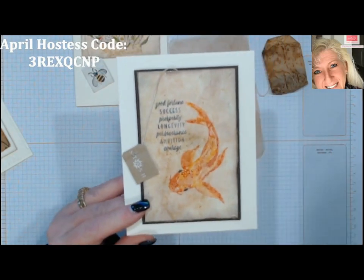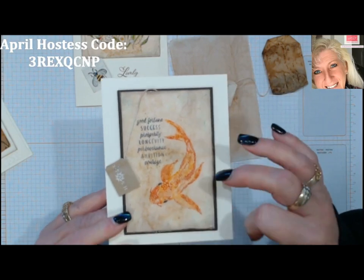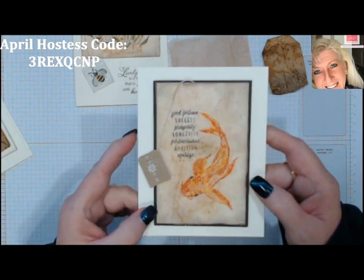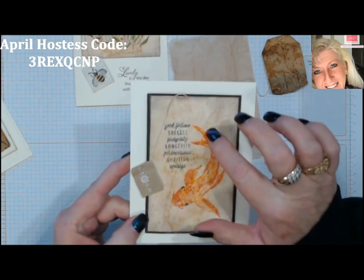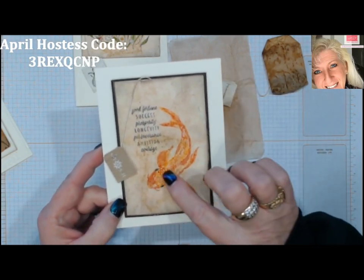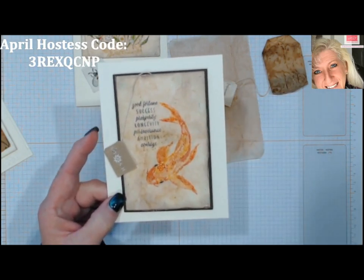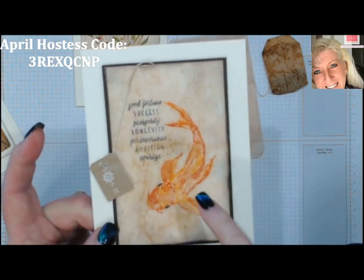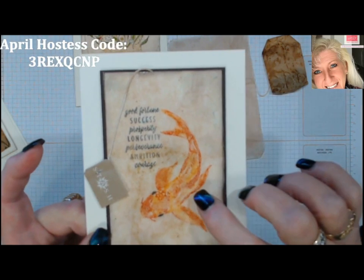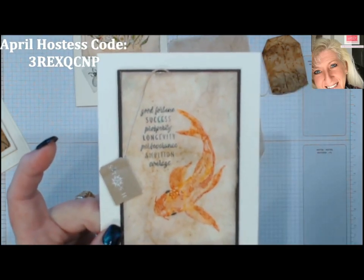This next one I thought of as more of a vintage Asian-themed card. I stamped on it regularly like I would on regular paper, and for my koi I did a baby wipe technique to get several colors of orange into it.